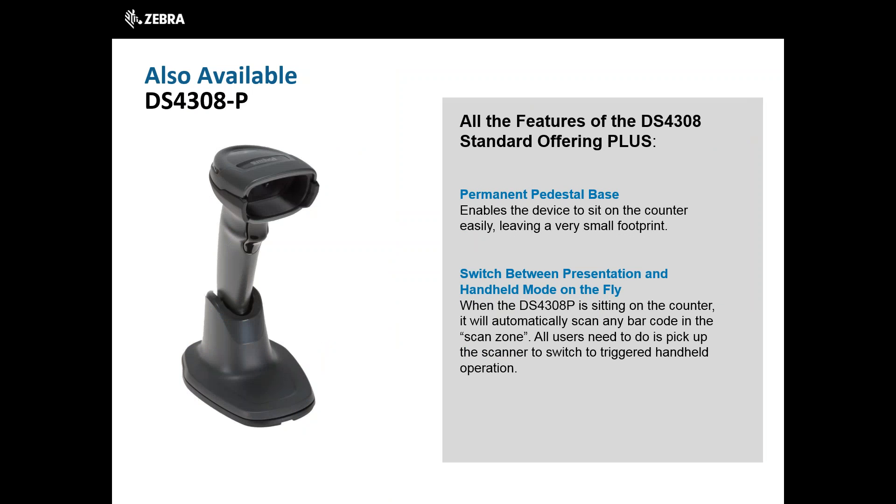The DS4308 is also available as a DS4308P, which gives all the features and benefits of the DS4308, plus a permanent pedestal base, enabling the device to sit on the counter easily, leaving a very small footprint and allowing for hands-free scanning. Users can switch between presentation and handheld mode on the fly. When the DS4308P is sitting on the counter, it will automatically scan any barcode in the scan zone. All users need to do is pick up the scanner to switch to triggered handheld operation.